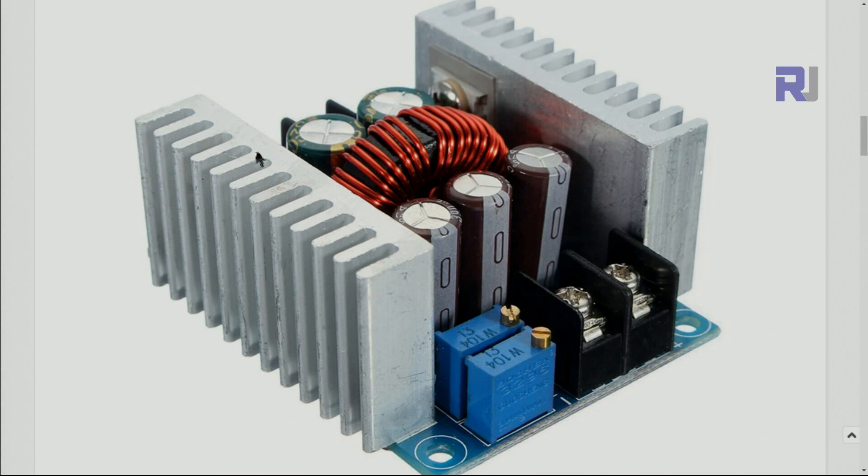This module has an input voltage of 6 to 40 volts and the output voltage you can get is 1.2 to 36 volts. The total current it can handle is 15 ampere with the current heatsink. We are going to test it and see how it handles this current. Because this device has constant current, if you set the current — let's say 5 ampere — when the load is connected and the current reaches that limit, it reduces the output voltage.